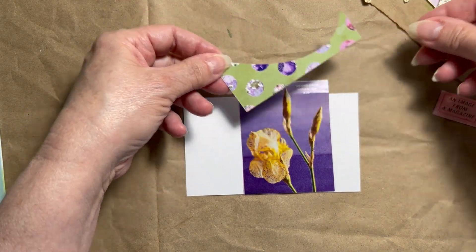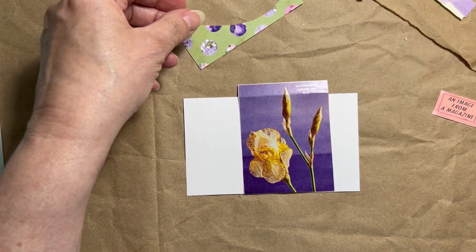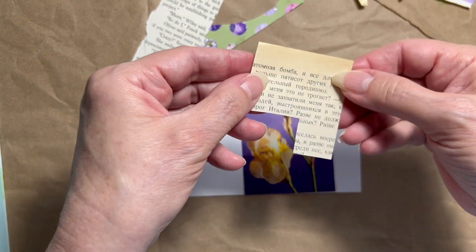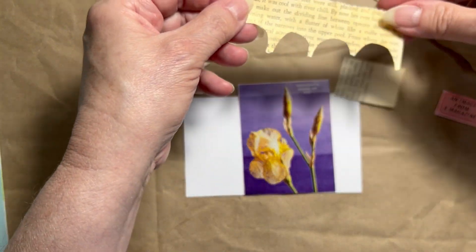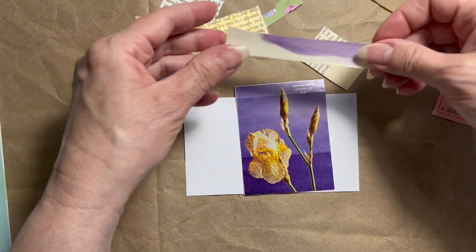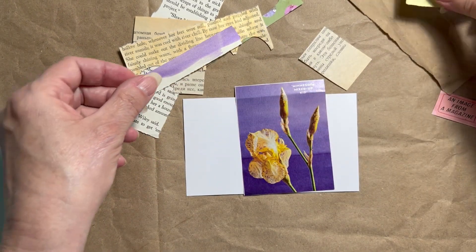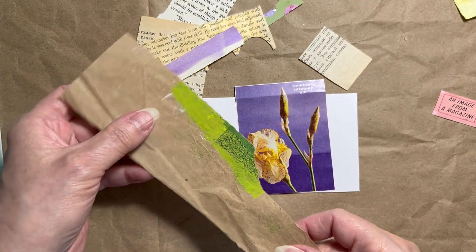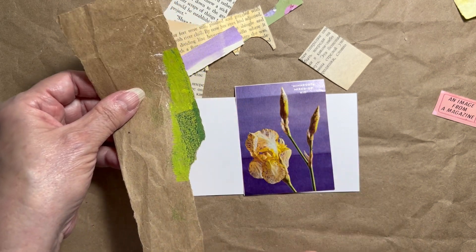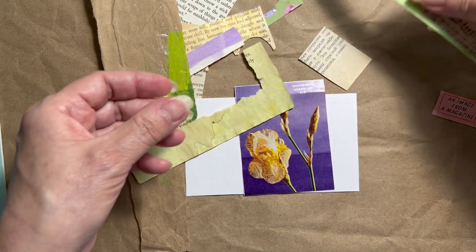I found this scrap paper that is from a digital download. I have a piece of a book here, and some more book written in Russian. I have this other book page that I put on gold mica to make it shimmery. There's a strip here that's also a purple shimmer mica. Some more craft paper that has this green section on it to go with the green stems, and a few other pieces that I think would look nice on this collage.